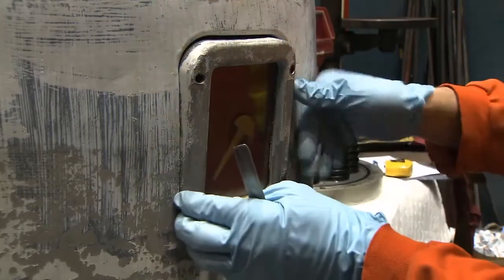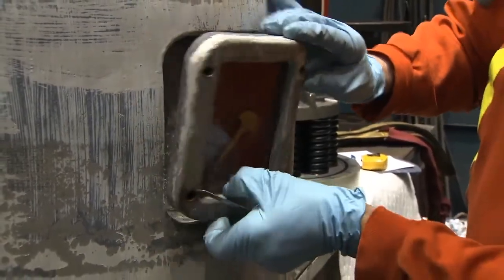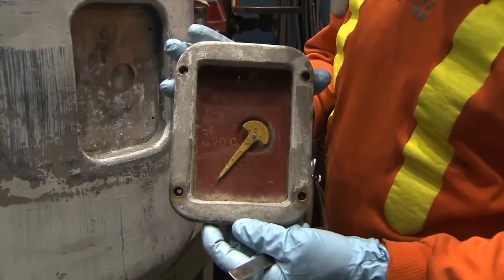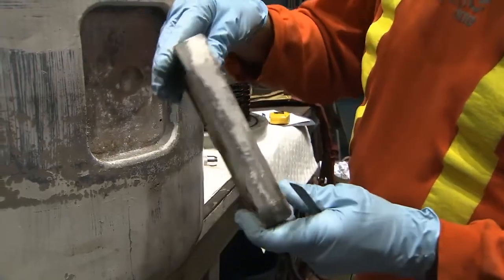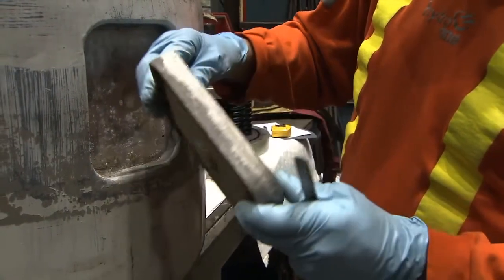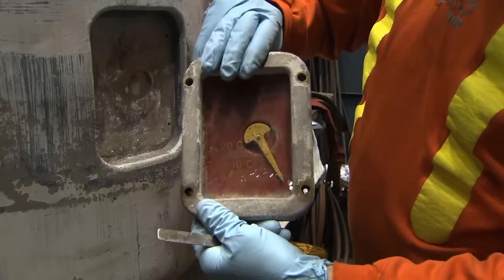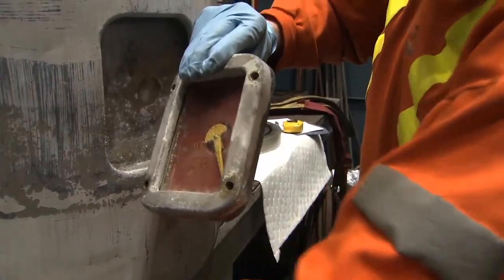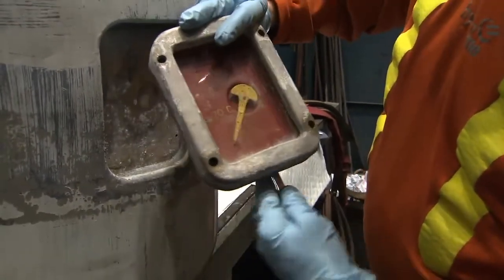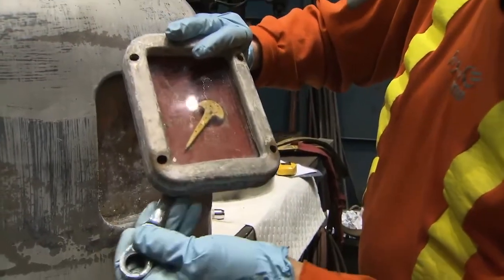Through the window on the front of the gauge, the yellow indicator arm is clearly visible, along with the numbers on the scale indicating minus 10 degrees centigrade, plus 20 degrees centigrade, and plus 75 degrees centigrade. The scale is for temperature simply because the volume of oil in the bushing is directly related to its temperature. The higher the temperature of the oil, the more volume it takes up. When a bushing is refilled with oil, it is filled to the 20-degree level, which is considered to be the normal level.